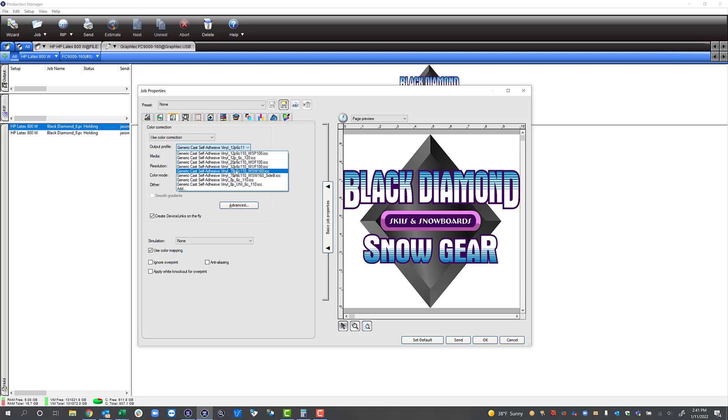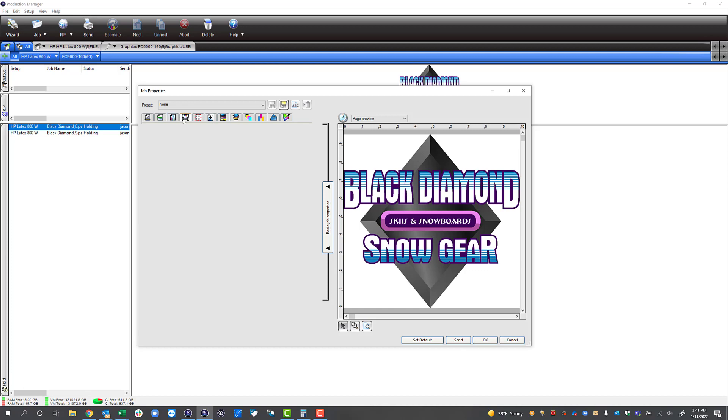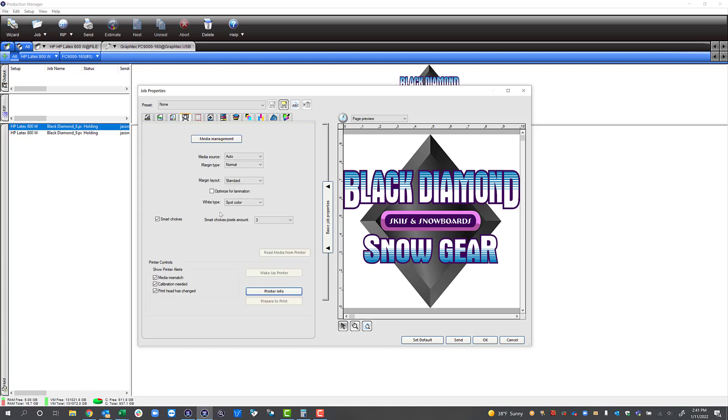In this example I've got open here, let's put white underneath the graphic, so we're going to make sure we have the WUF profile selected. Next we're going to go to our printer options in the middle of the page. One other thing I want to point out is optimize for lamination. If we select this button it's not going to print the clear overcoat, so if you're going to print a car wrap and laminate it there's no need for that clear overcoat. Whenever there's no check in here it's always going to put that clear down with the other inks.